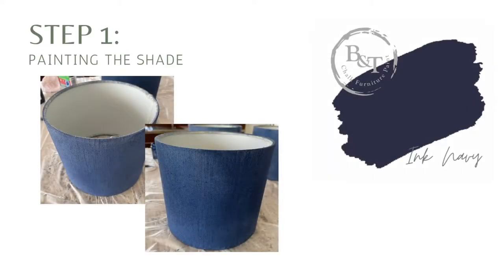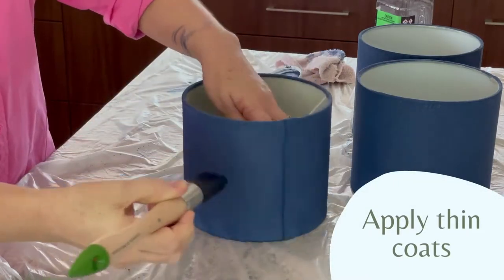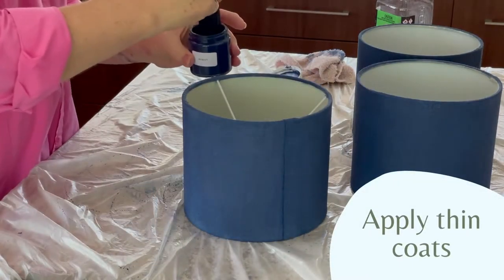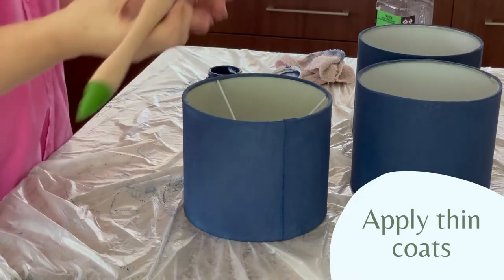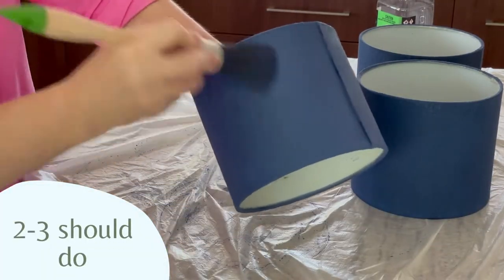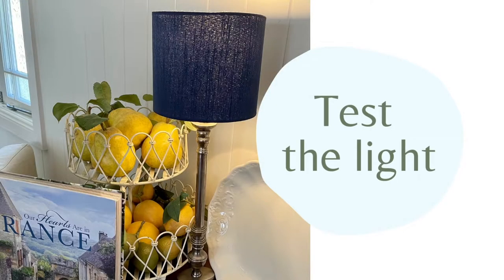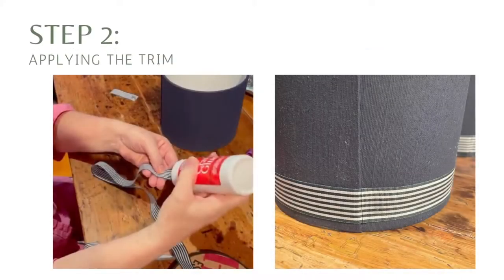We're going to be using the Ink Navy Paint today to transform this shade. I'm starting out with some light coats — it really depends on the colour of the shade and the paint that you choose. Light coats mean you're not going to gloop up that fabric. This one I did three coats, but it really depends on what you've got. Just make sure you test the light before you go any further so you know you've got enough coats on there.